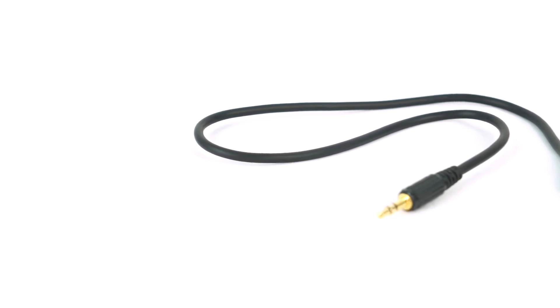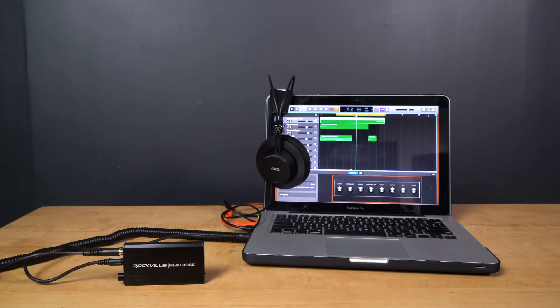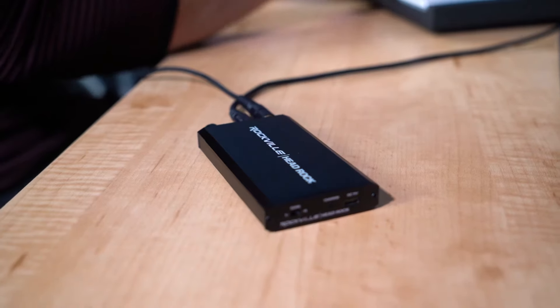So it comes with a 3.5 millimeter aux cable — this allows you to connect the headrock to your input device like a laptop, a smartphone, a tablet, whatever it might be. Next we have the micro USB cable, which is what charges the headrock. And finally here we have the headrock itself.